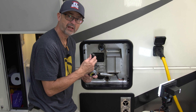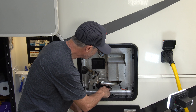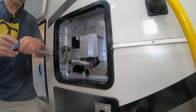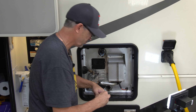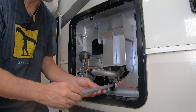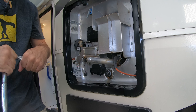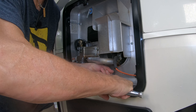Make sure the threads on your new anode rod are nice and clean, and make sure the threads in the tank opening are clean too — I washed them out with the wand. I'm going to wrap Teflon tape in this direction around the threads, get a couple of good wraps with this mega tape, and then reinsert the rod. We're going to put it in nice and snug, make sure we don't cross-thread it, then tighten with our 1-1/16th socket.